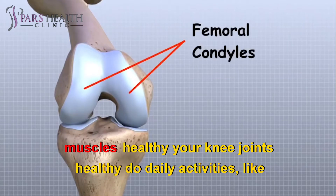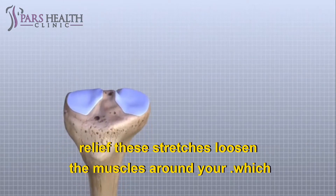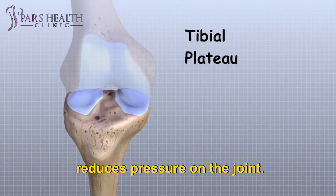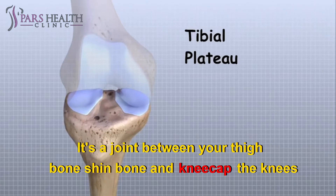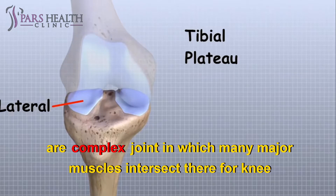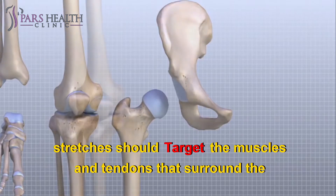Stretching your knees can help keep this joint and its surrounding muscles healthy. Your knee joints help you do daily activities like walking, squatting, and standing still. Doing knee stretches can provide relief. These stretches loosen the muscles around your knee, which reduces pressure on the joint. Remember, your knee isn't a muscle — it's a joint between your thigh bone, shin bone, and kneecap. The knee is a complex joint in which many major muscles intersect. Therefore, knee stretches should target the muscles and tendons that surround the knee.